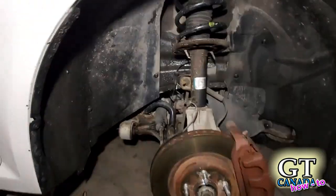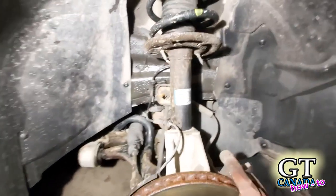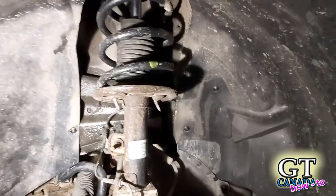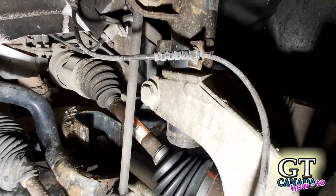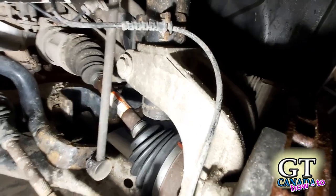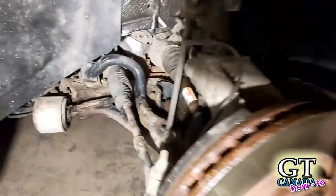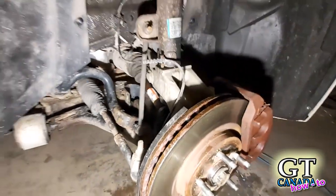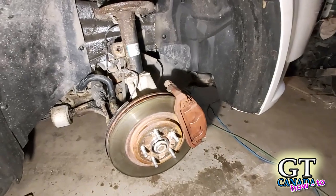So the first thing we want to do is get a layout of what we're looking at. Here's the whole front end as it normally sits. We need to pull this strut out. This design just doesn't allow it easily — you have to loosen that pinch bolt and drop the whole knuckle down below the strut, but there's not enough movement in the assembly. So most guys end up pulling off the lower control arm, and to do that you've got to pull off the steering arm, the sway bar link, and the brakes so that whole assembly can drop down.